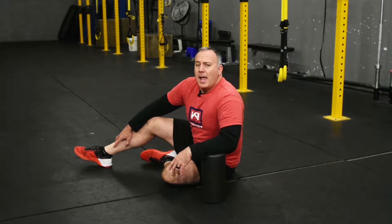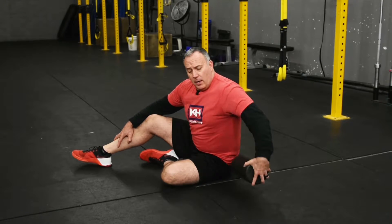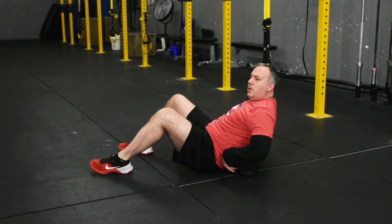This is foam rolling the lower back. It's a mobility exercise to help with sore muscles and mobility. You're going to take a foam roller, put it on the ground behind you, and lie down so that it's at your lower back.